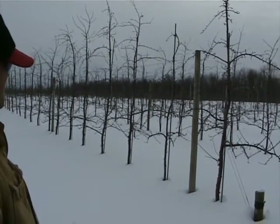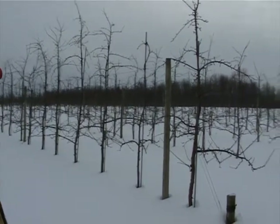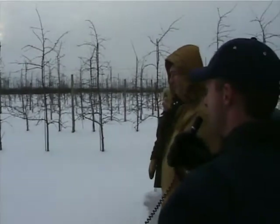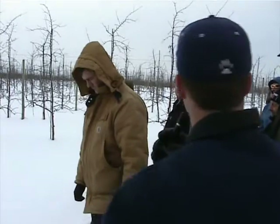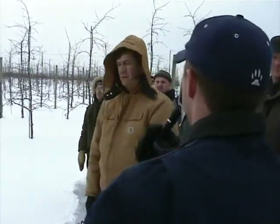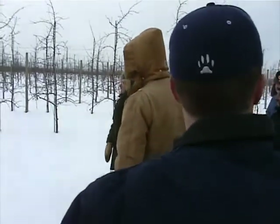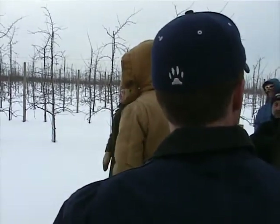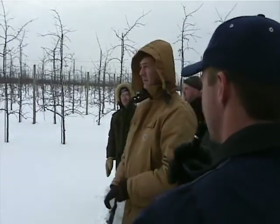We've never done any limb spreading — we do all of our tree training through pruning. If the branch is no good when it's in its second or third leaf, we just cut it out. Tying limbs, spreading limbs — I don't think it works very well. The best we've gotten out of here is five or six hundred bushels, and that was two years ago. It was over-cropped with small apples. We're still trying to get this figured out with this variety.